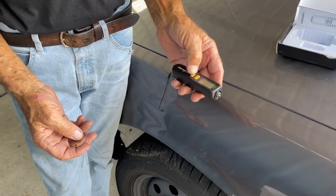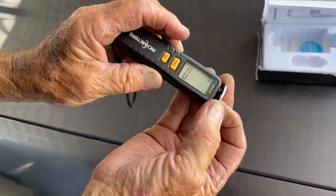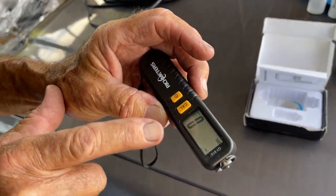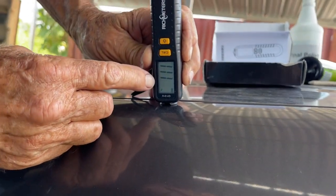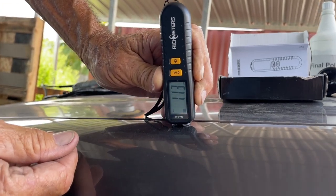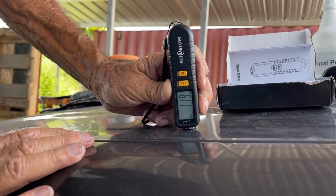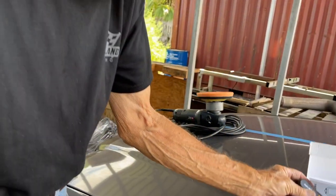This particular paint meter has an on/off switch and a little calibration tool. It zeros out first, then you go right to your surface. You're looking for mil thickness — that's what tells you. Reading here on this surface we're at about 11, which includes your clear coat and everything down to the metal. On the hood, because there's a lot of material on it, you can see there's going to be a difference in thickness — it goes way up.